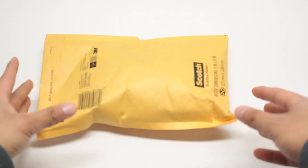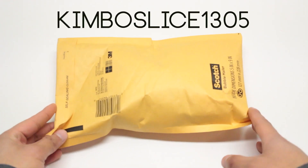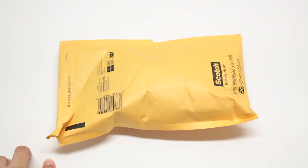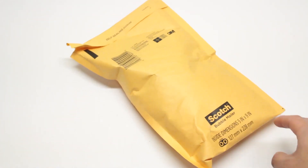Hey, what is up guys? I'm here with a Beyblade package. I got this package from KimboSlice1305. He's a very good friend of mine and we actually made a trade. So let's see what's inside.